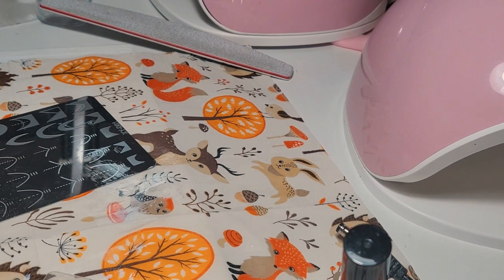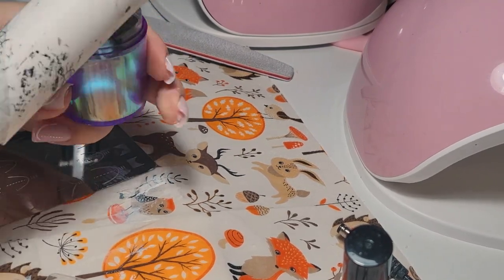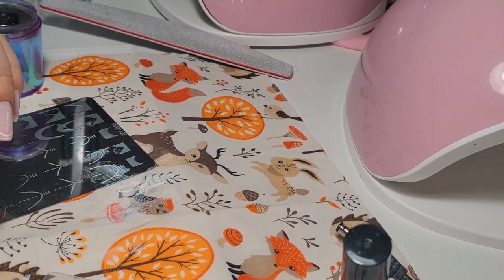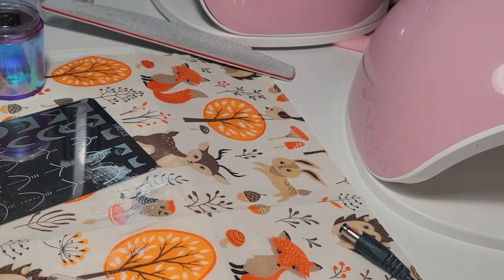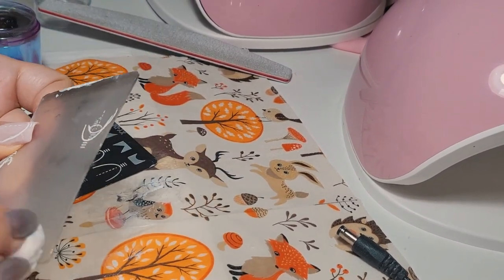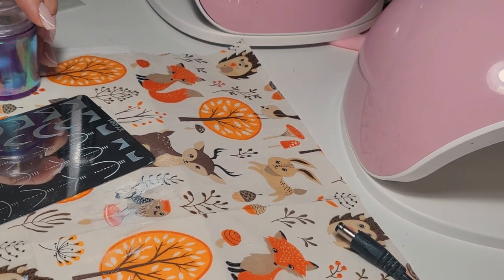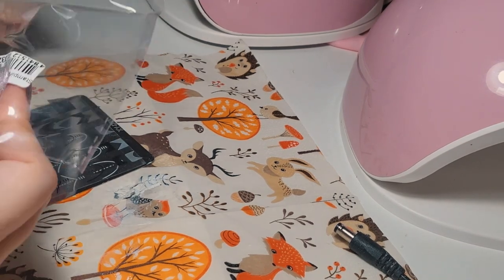Trying to clean the stamping — for some reason it's really hard but I need it clean for next time I use it. That's why I always clean my stamping plates and everything used for stamping. After all it's nail polish and if it dries on there it's going to be really hard to remove afterwards.